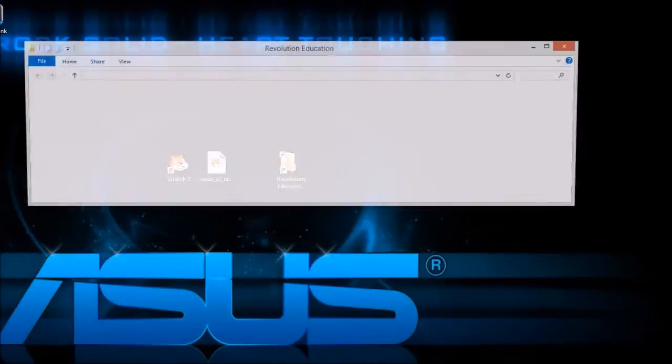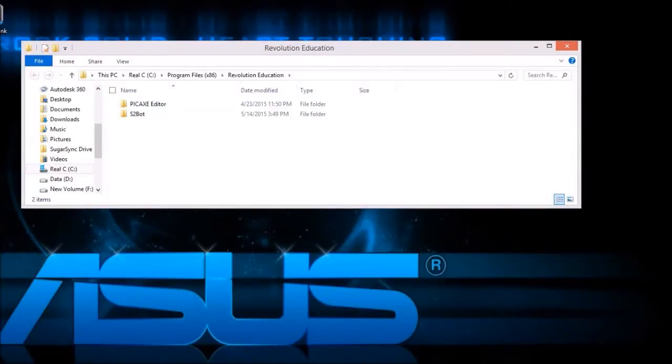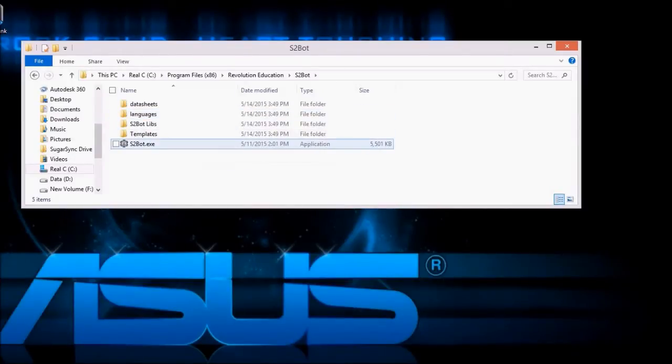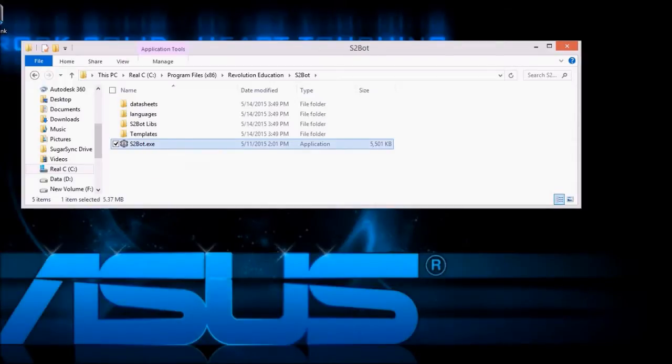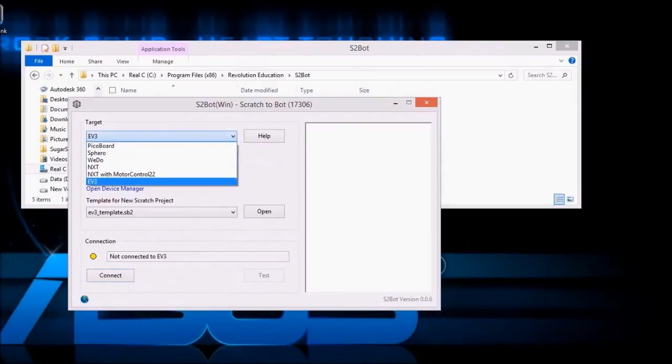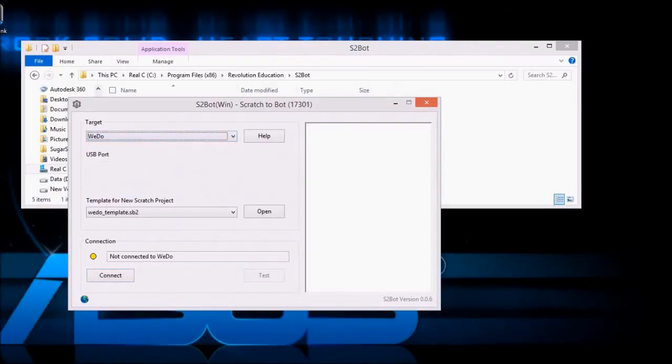We have to click on the Revolution Education folder icon, go down to S2Bot and execute the S2Bot EXE, which is the program that connects to the two WeDo hubs. Select WeDo from the drop-down menu.